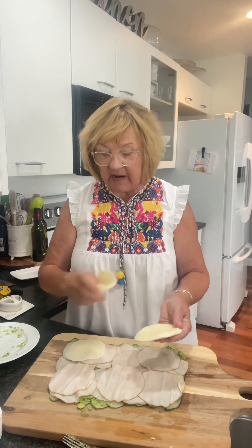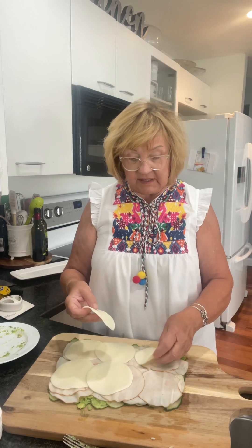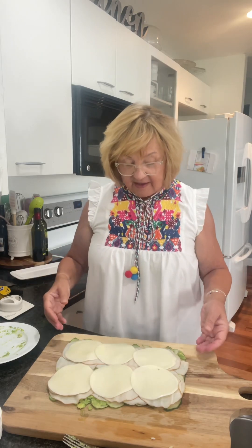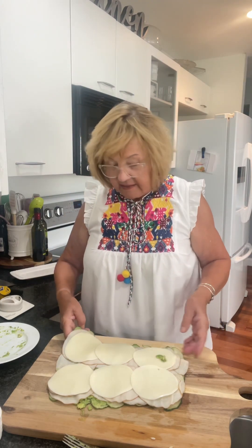And then I have provolone cheese — I'll include the ounces with this recipe when I post it. This is low-fat provolone. I find it at Hy-Vee because I find low-fat cheeses are kind of hard to find, so once I know the stores that have them. All righty, and then I think that's it.